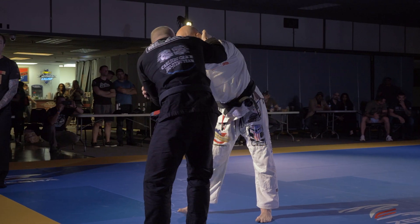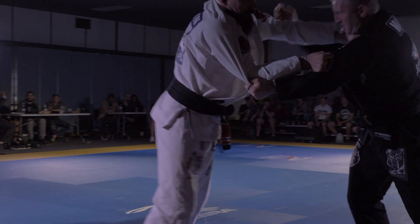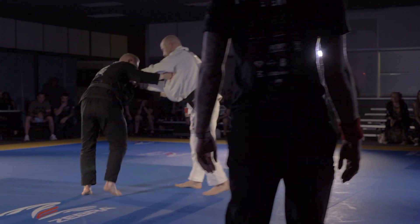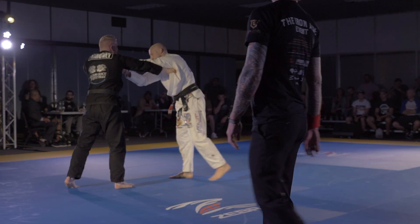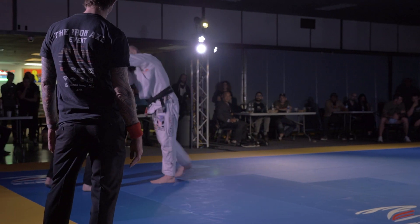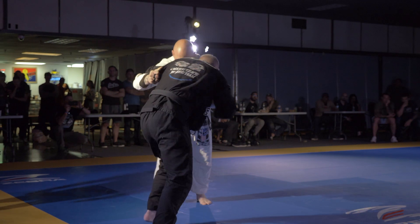Watch that collar drag. You got to break that grip on the high collar. You got to throw more into the collar drag on the right.